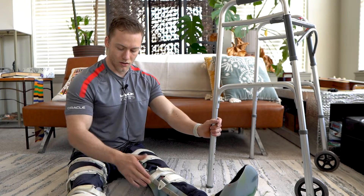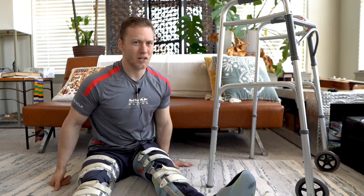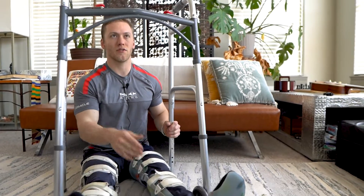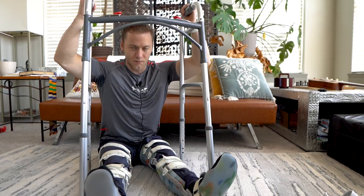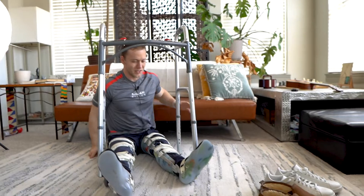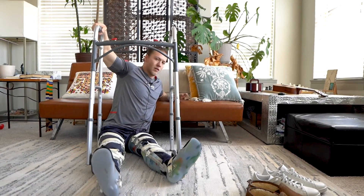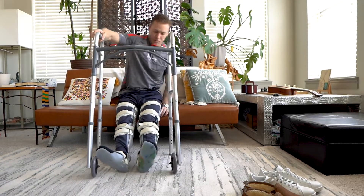If you do happen to put leg braces on on the ground — maybe that's the only open surface you have — I'm going to show you how to get up onto an elevated surface. I once learned how to go from the ground to standing up just with the walker, but I kind of forget how to do it and it's hard. So I'm just going to use the walker: keep it close to you, arm up on here, kind of do a dip, get yourself up, and then pull yourself back.